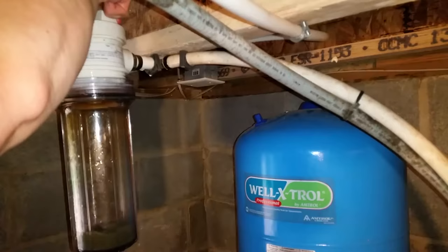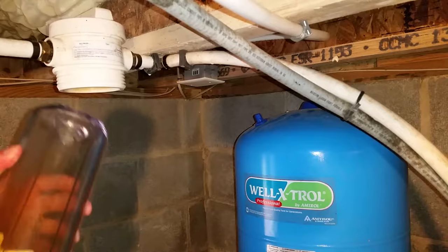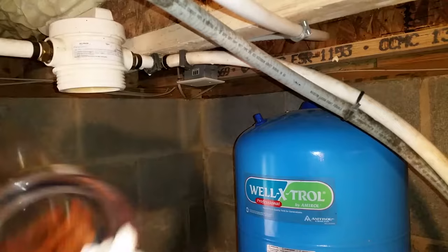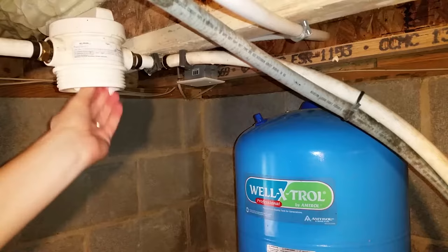I use the remaining water pressure in the line to rinse out the filter housing. Clean the inside of the filter housing, paying special attention to the threads before one final rinse. Clean inside the top portion of the housing as well as the threads, followed by a couple squirts of the bleach solution.